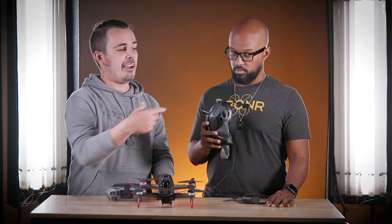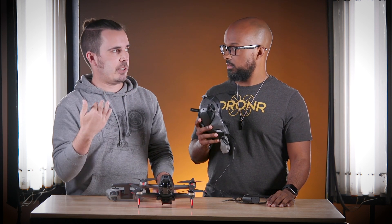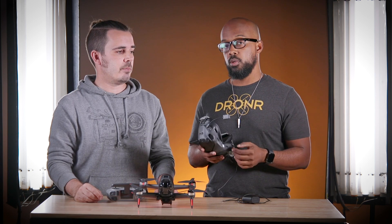One thing to note: I have a USB-C connection on my phone and I was using that side, but it wasn't working that way. You need to use the goggle side for it to work with your Android device. So make sure you guys use the goggle end when you do it to update the drone.